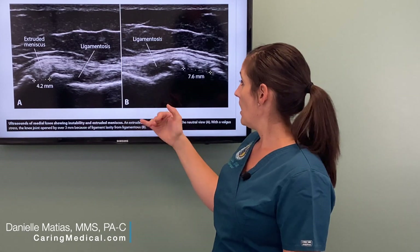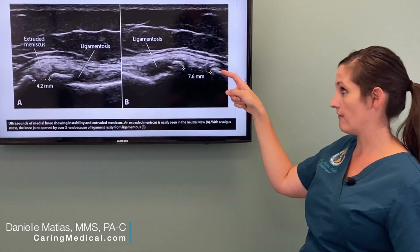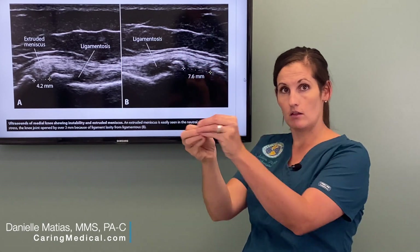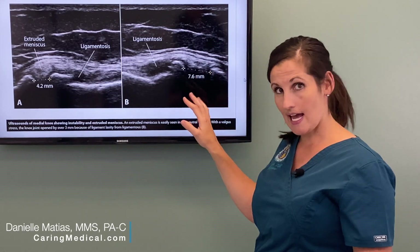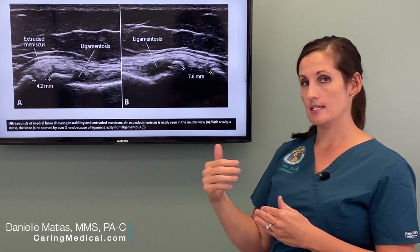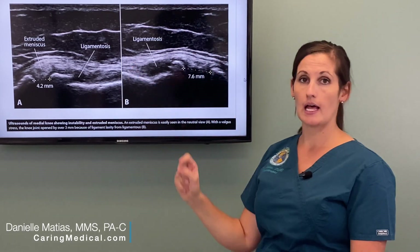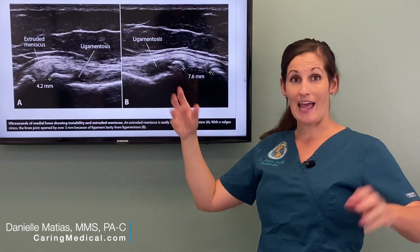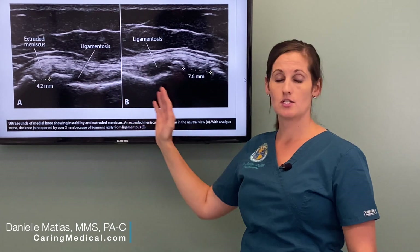On the ultrasound you can also see how the meniscus pops out and then falls more in line — it's actually sliding back into the joint and then popping out again. The reason this happens — why the joint gaps and why the meniscus pops in and out — is because the ligament is supposed to stabilize those bones, hold them together, and help hold the meniscus in. If it's lax, like a stretched-out rubber band that can't do its job, these things are going to happen.